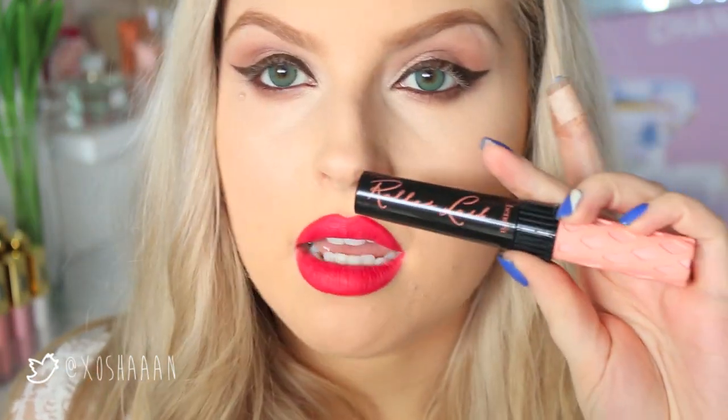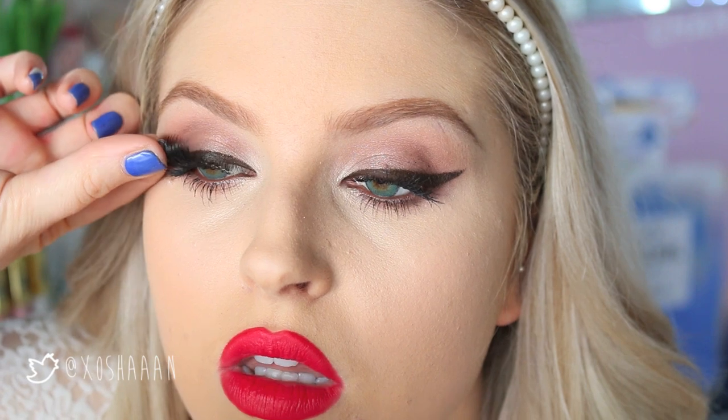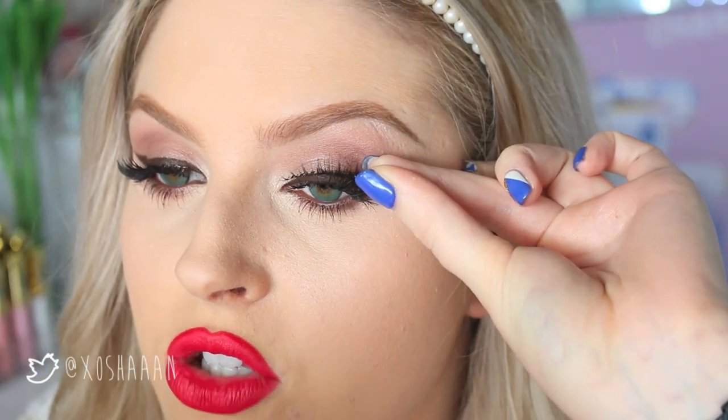For mascara I'm going to use my Benefit Roller Lash. Since this is an evening look I'm going to use false lashes — who am I kidding, I would use false lashes anyway — I'm going to be using the Prima Donna by XO Beauty. As you can see they kind of flare out on the outer corner, to really complement this dramatic winged eyeliner. So that's how the eyeshadow looks — it's just very soft and smoky, with really dramatic eyelashes and eyeliner to make it pop and look more dramatic and sexy.